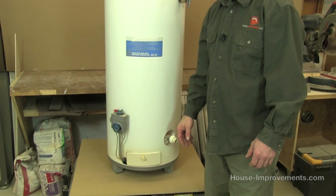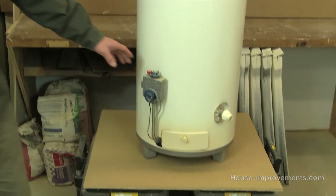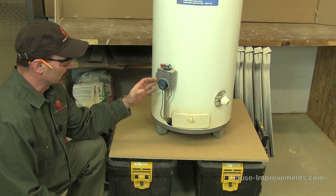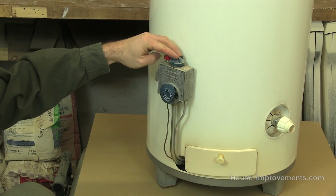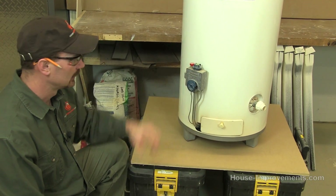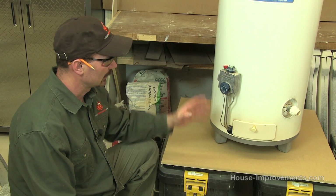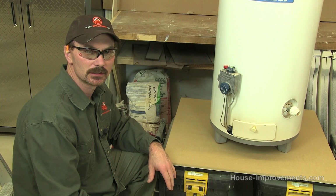As we work our way around down here to the other side — this is a gas water heater — you're going to have some sort of gas valve on it. This is where your control is for the temperature, this is the pilot control, and this is where the gas line would be entering. What we're going to do is reposition the heater at a little better height for the camera and go through the bottom side of this water heater to show you what everything is and how it works.